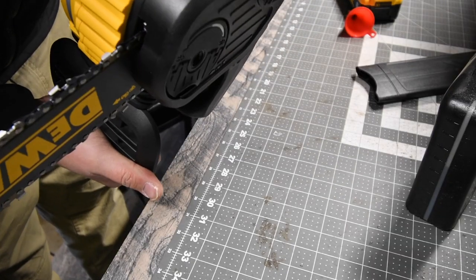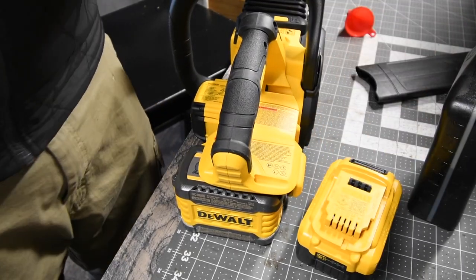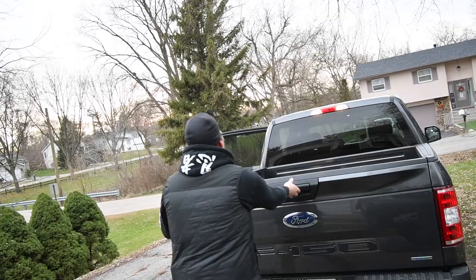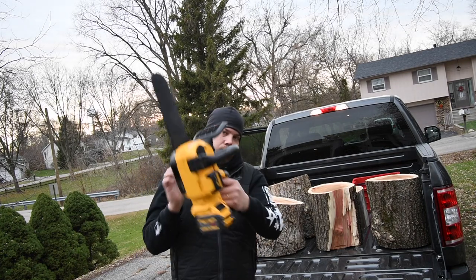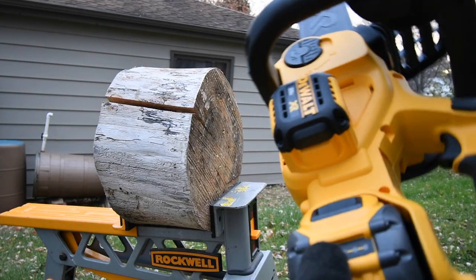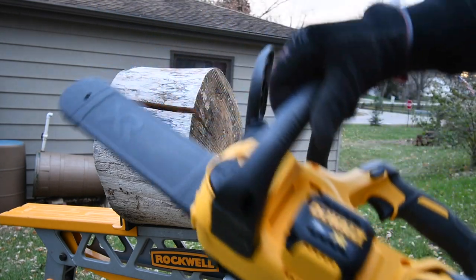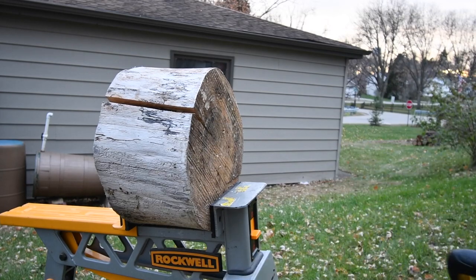One thing I am curious about is if that's going to leak, so I'm going to bring both of these and we're going to go chop up some logs. And now you guys know why I got a truck. We have the 6 Amp Hour Flexvolt battery, and we had to charge it to two bars because I used it already. Now let's just chop this up into three pieces.